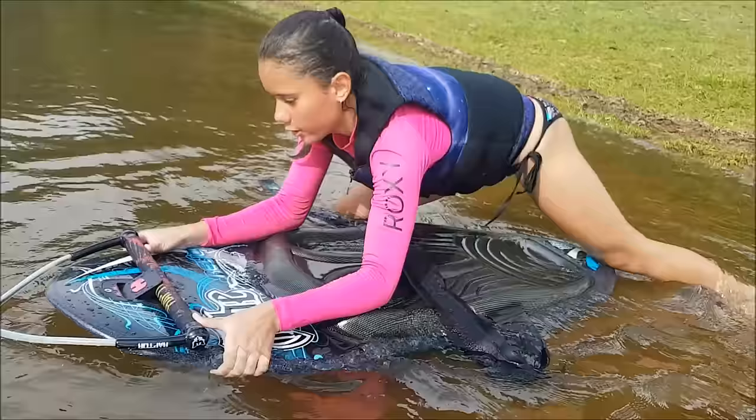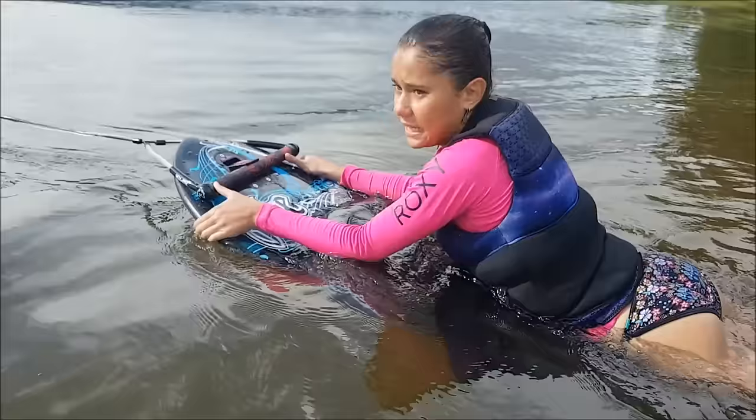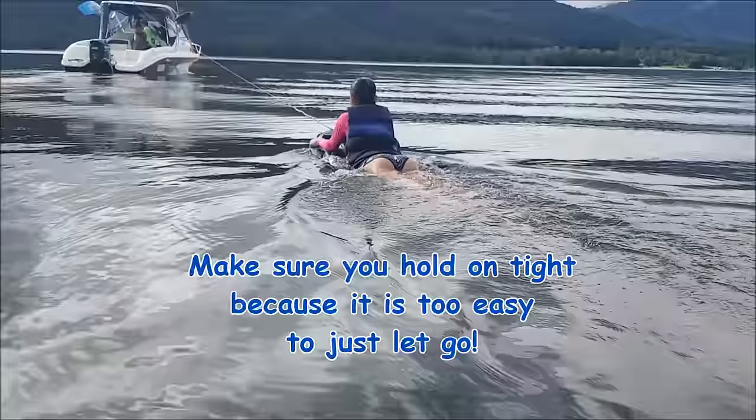You lay on the board and once you get going you get up on your knees and put the strap over your legs.